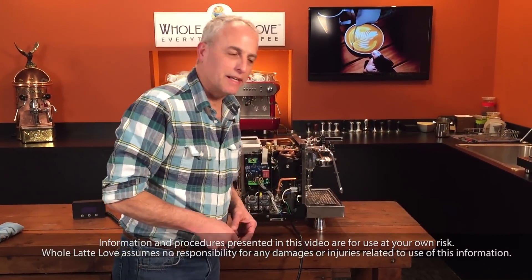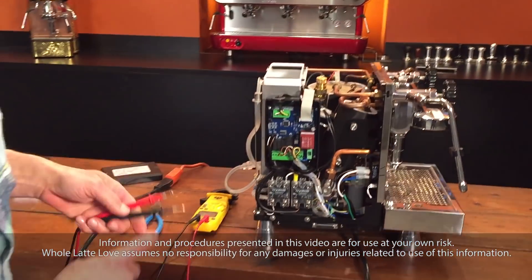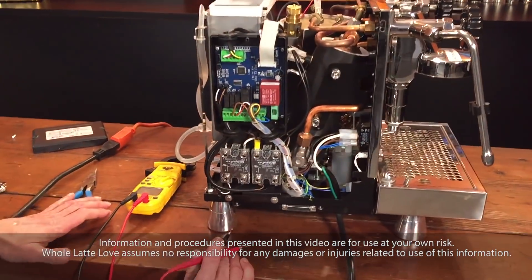So we're going to take a look inside, and one thing to keep in mind here is that there's a lot of power in here and you've got to be careful. If you don't think you should be in here, you probably shouldn't.